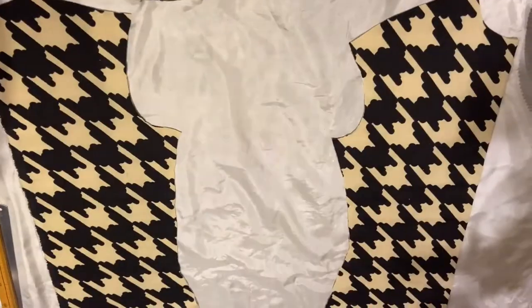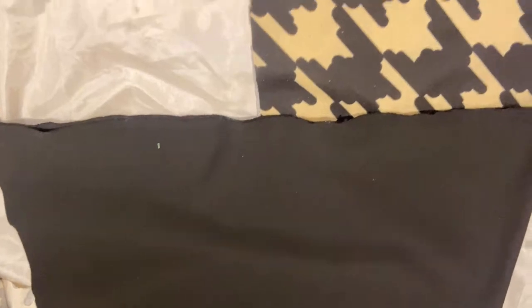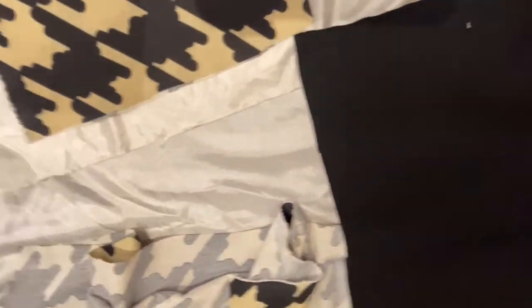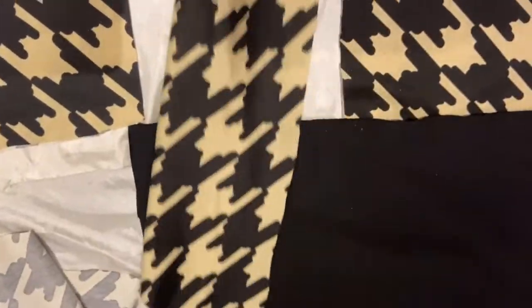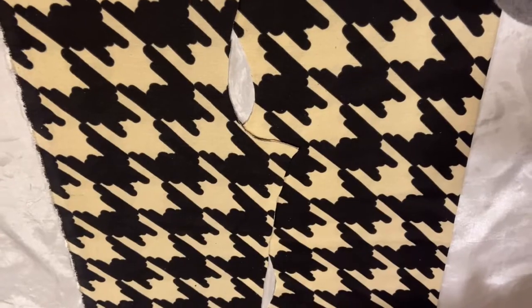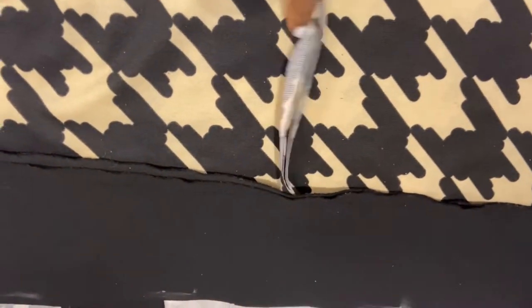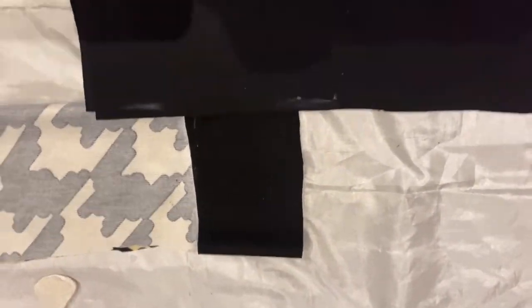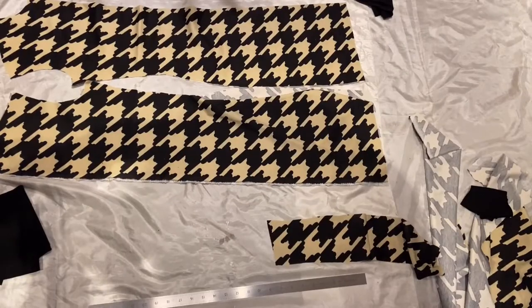We're going to start with the pattern pieces. The pattern piece gave me a full dress, but I cut it to just below mini dress length. I'm also going to add black fabric as a waistband at the bottom of the dress and a cuff on the sleeve. Here's the sleeve piece shown side by side with the dress, and the portion I cut off for the black waist and sleeve cuff.